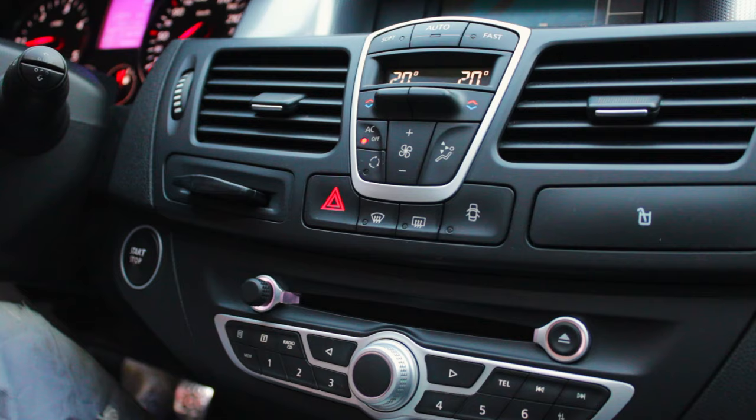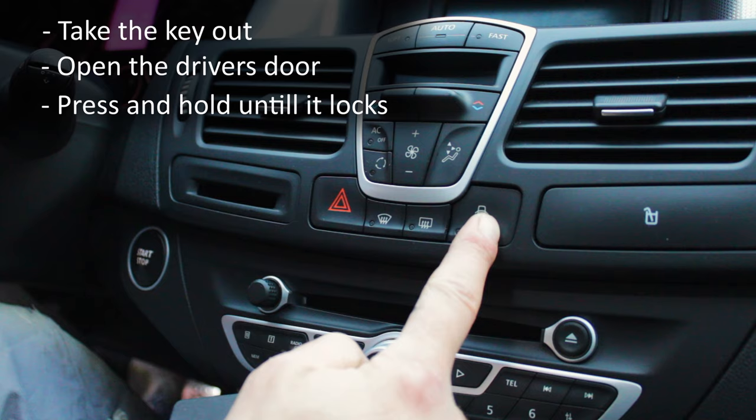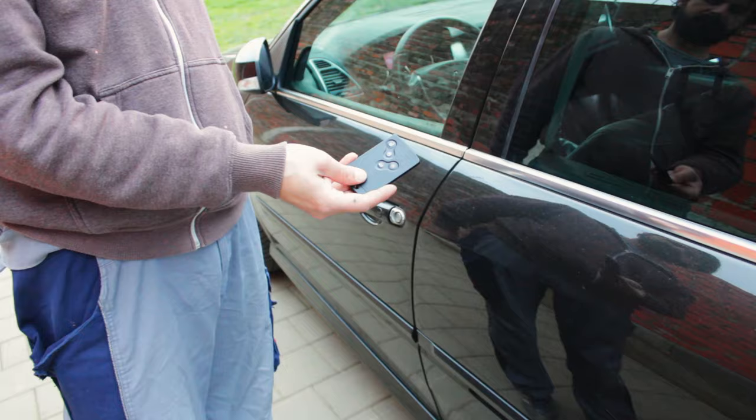To lock all the doors, simply take the keycard out and open the driver's door. Then press and hold this button for a couple of seconds until you hear the locking mechanism and see the red light on the button. Don't forget to take the keycard with you as you get out of the car, because you won't be able to open the doors again if you don't have another keycard nearby. As expected, everything is locked up again.